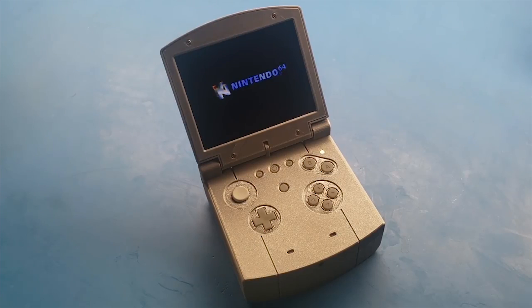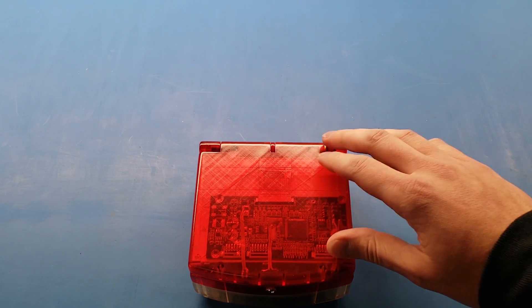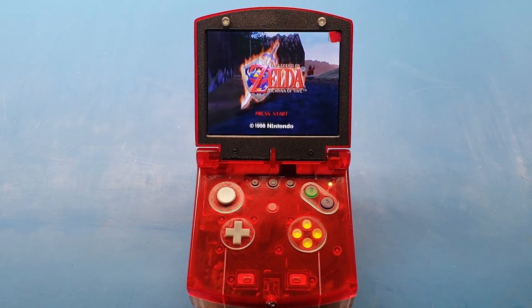The N64SP from earlier this year was a pretty good portable. However, it can always be improved. Presenting the N64SP version 2.